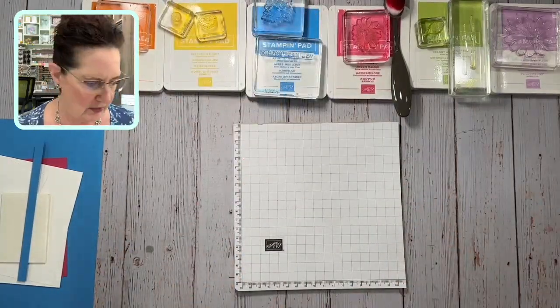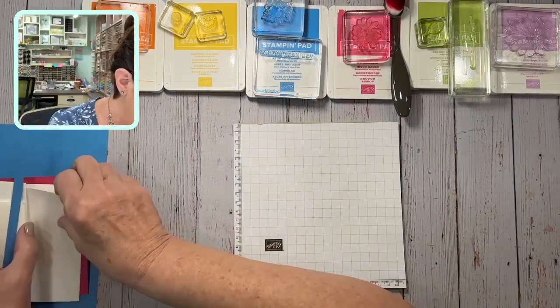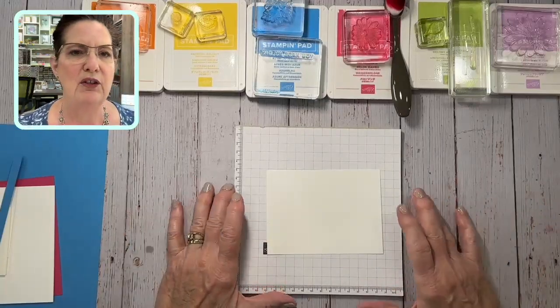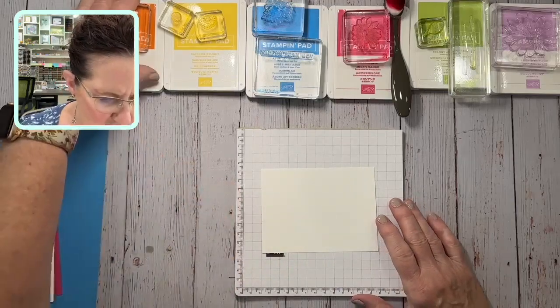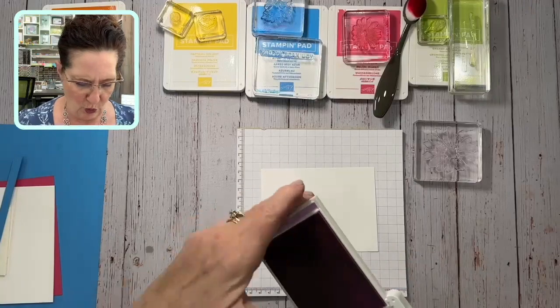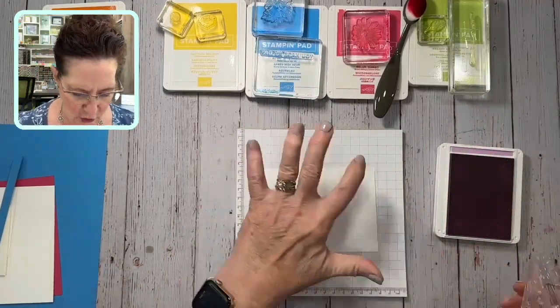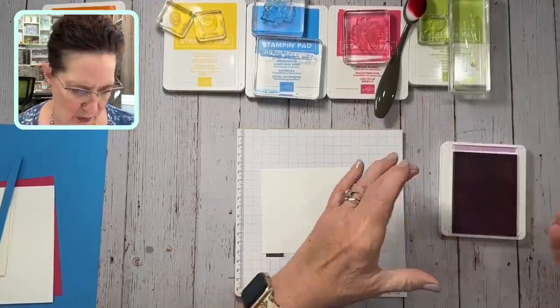A lot of returning favorites, but we're going to use the new stamp set. It's called Charming Daisy and we're going to just do a bright and colorful Charming Daisy card — kind of a sneak peek of a new stamp set. I'm going to start with the fresh frieza and these gorgeous daisies and make a nice big colorful background just full of flowers.